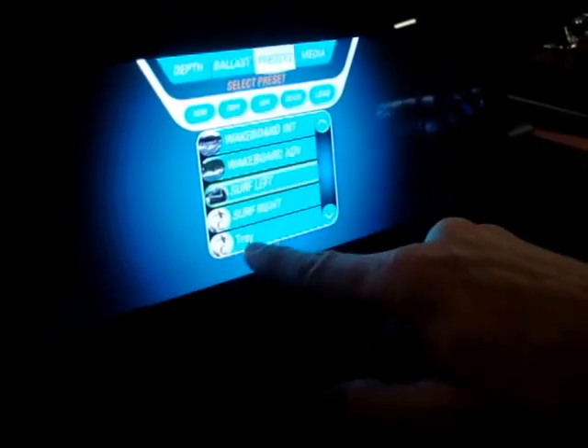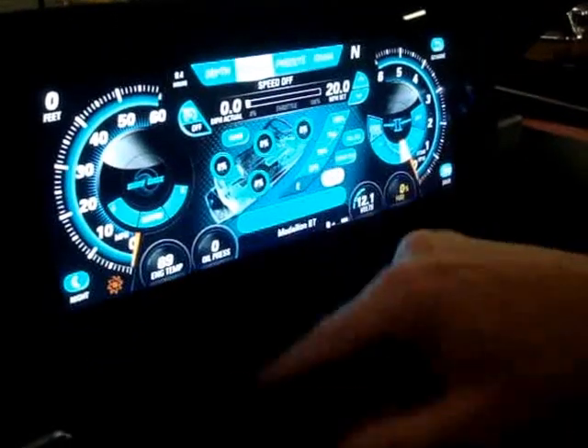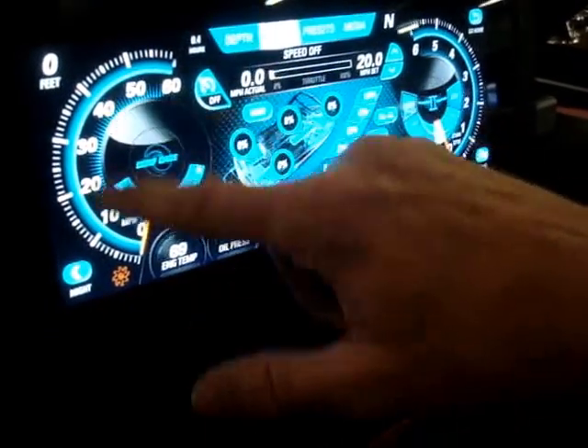Now if you go back, Troy is right there. So if I hit Troy, it'll automatically do all those features for me. If I want to go back to the regular screen, it shows everything again.